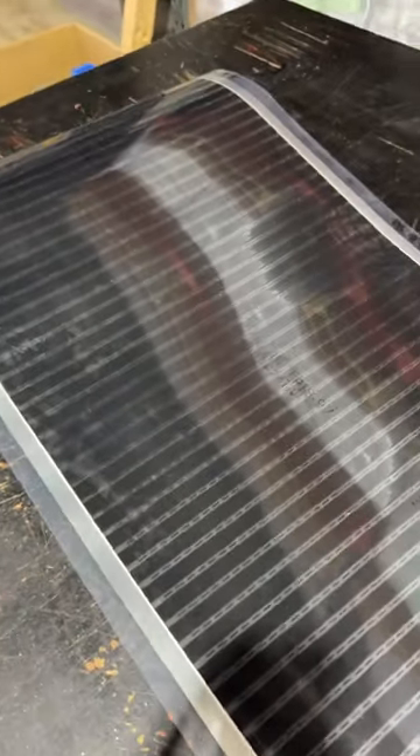It actually comes in rolls — we have different sized rolls. This one happens to be the 460mm wide by 1.5m long roll.